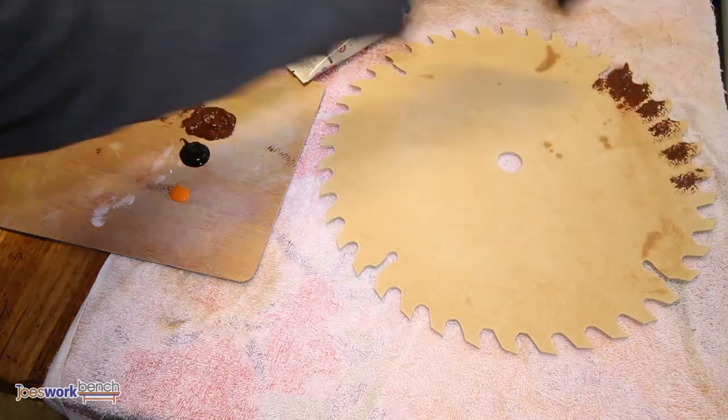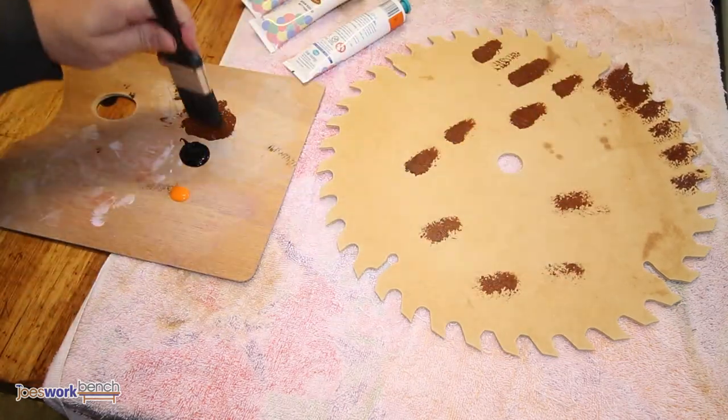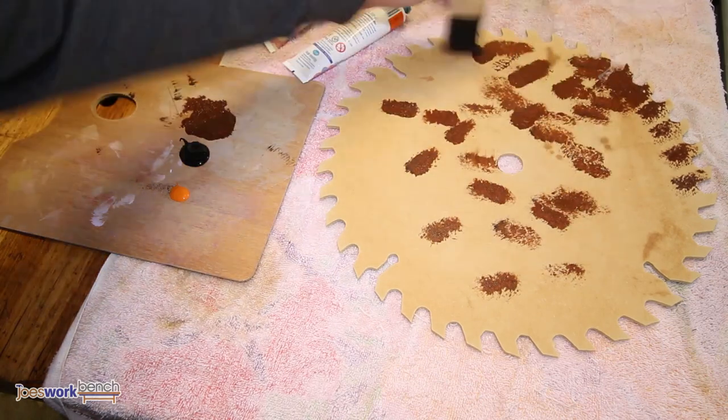First lay down a generous coat of brown paint. Dab the finish, don't brush it. You want the texture that dabbing adds to the piece.